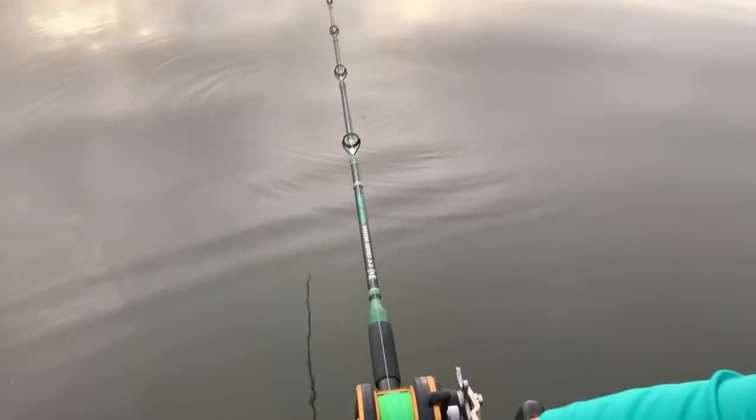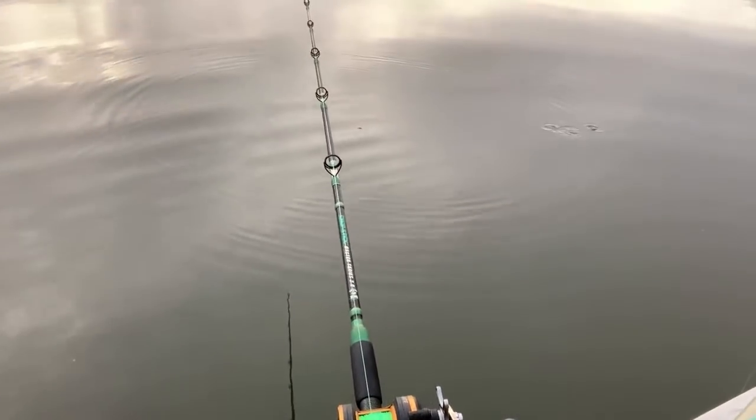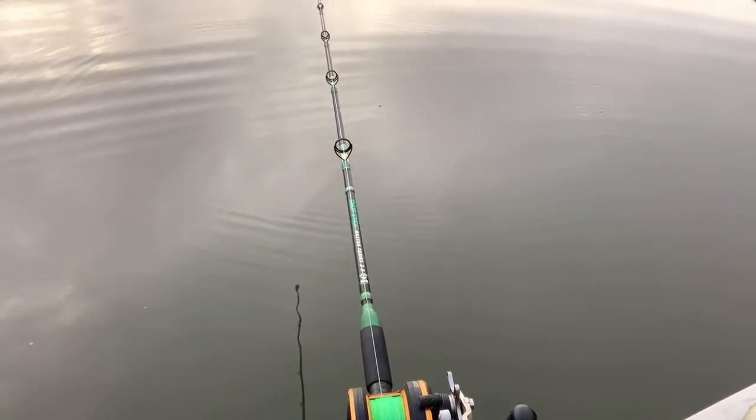Oh boy — something's after that green sunfish again. They're just going to kill it down there without eating it. If they kill that sunfish we're gonna have problems.